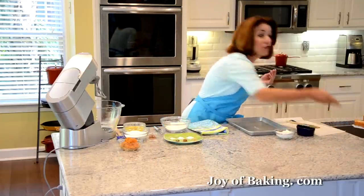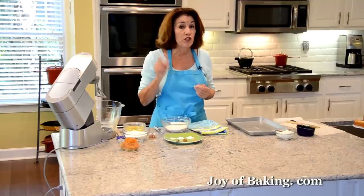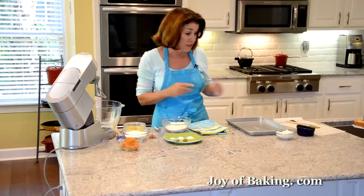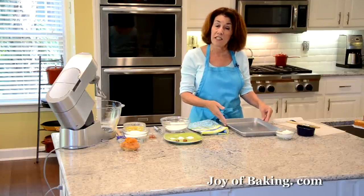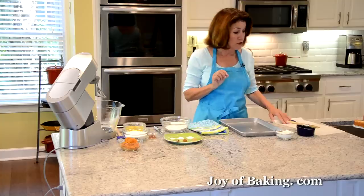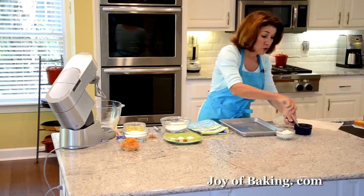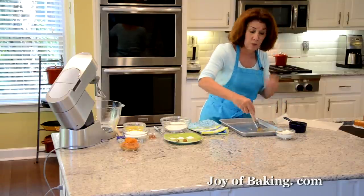The first thing we need to do is preheat our oven to 375 degrees Fahrenheit, which is 190 degrees Celsius. You will need a baking pan — this is 10 by 15 inches, which is 25 by 38 centimeters. What we're first going to do is butter our pan; you could also just spray it with one of those nonstick sprays.